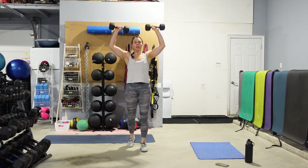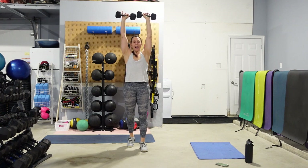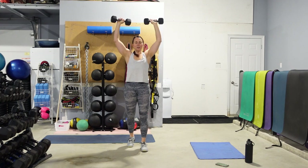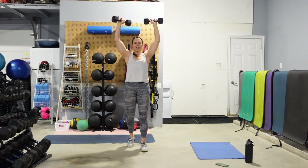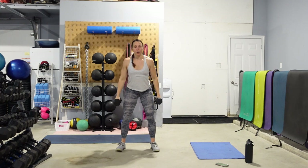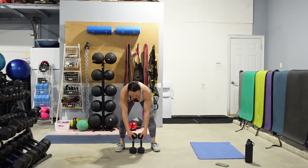Hands up, palms out. We got 10. Make sure you've got that nice tall posture, abs are tight, getting those biceps to ears, knees are soft. Add a push press if you need to as we go through the 4 rounds. Now you can do the squat hold with or without weight — totally up to you. Grab a seat. 10-second hold. 5, 4, 3, 2 — come on up. Shake it out. Good.